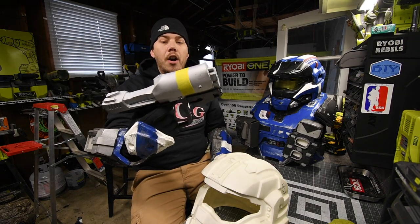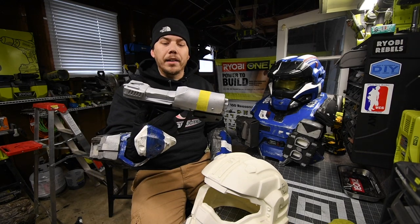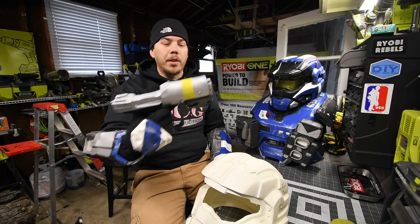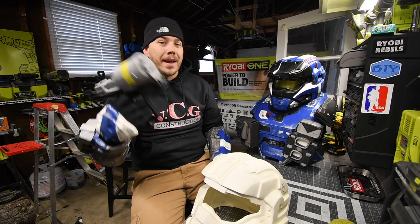I built my handgun out of foam. I'm not really that good with foam — I did the best I could. But from a long distance it looks good, and in pictures it looks good, and that's the main thing that matters.